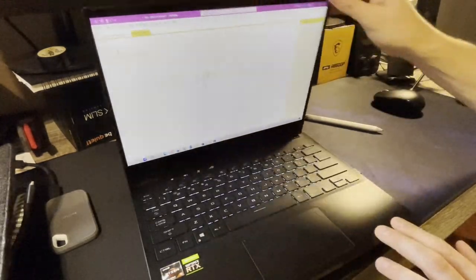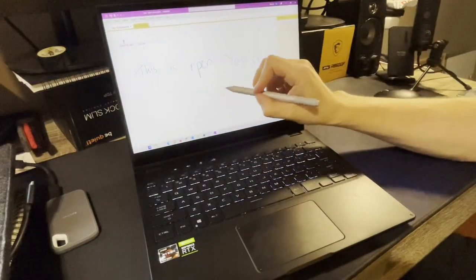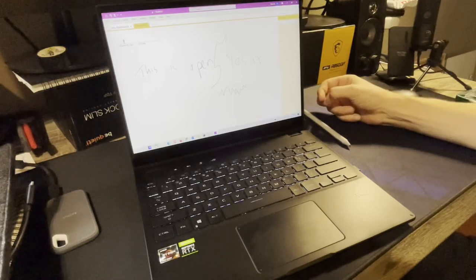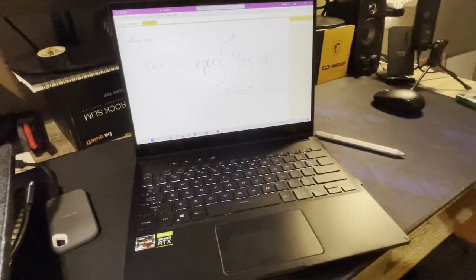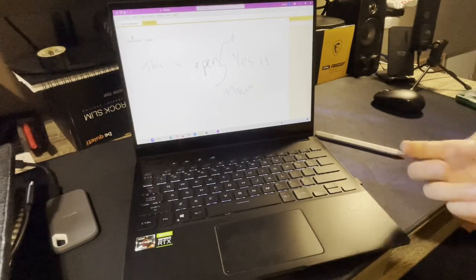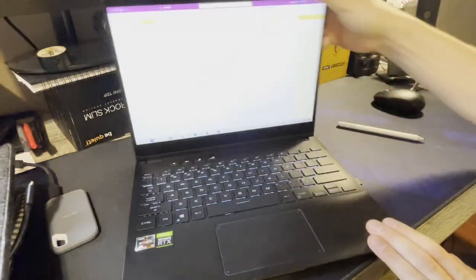All in all, this is a killer laptop. It has the portability, battery life, form factor, and build quality, plus impressive CPU and GPU performance for its size. As a two-in-one convertible, you can watch movies in tablet mode or draw with the stylus — the screen is very responsive and quite impressive. I'd highly recommend it. It's $2,000 CAD full price, but there's no other laptop I've seen in North American markets that combines all of this — portability, performance, and convertibility — with no aspect being truly bad. The only way to get a better GPU would be to sacrifice portability and battery life with a bigger laptop.